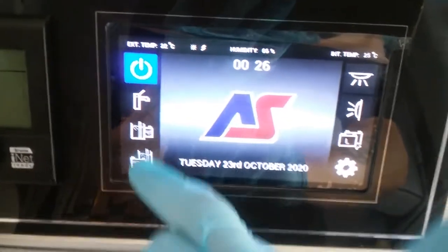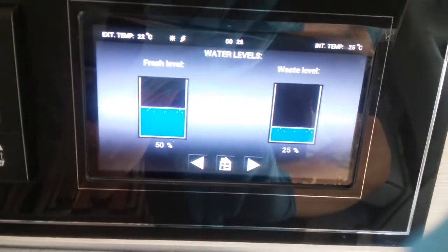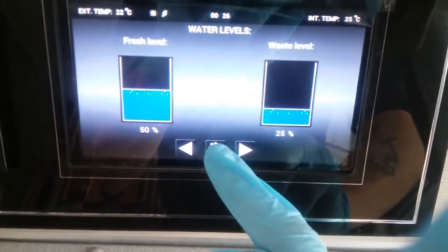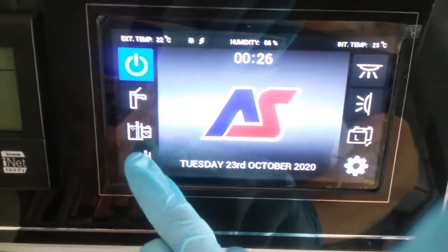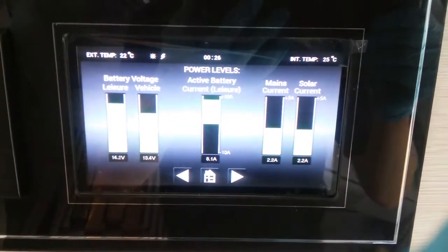After that we have levels, so how much water is in the fresh tank, how much water is in the waste tank, and then the conditions of both batteries.